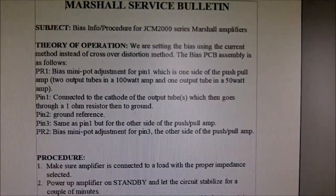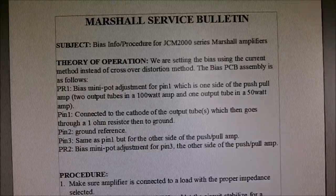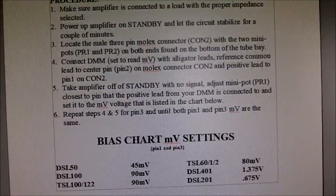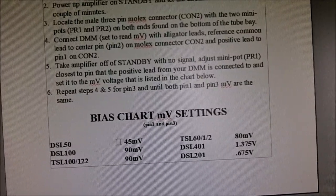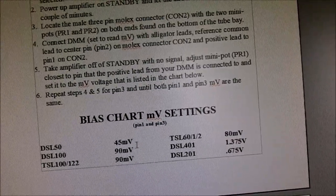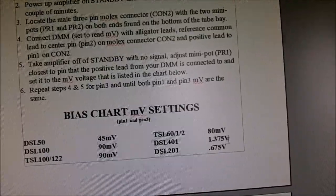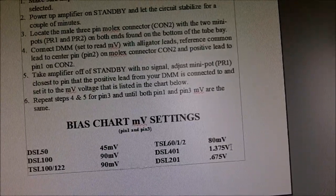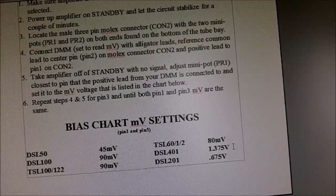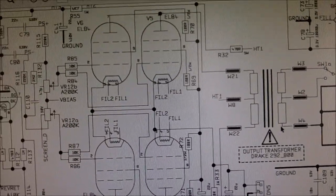For biasing the amp, here is a Marshall service bulletin that explains they use the current draw method rather than the crossover distortion method to set the bias. It has the procedure and at the bottom the bias settings - measured from specific pins - for several different amps. For the DSL 401 it says to set it at 1.375 volts. We could just take that and set it there and everything would be good, but I'll try to explain why we're using that value.